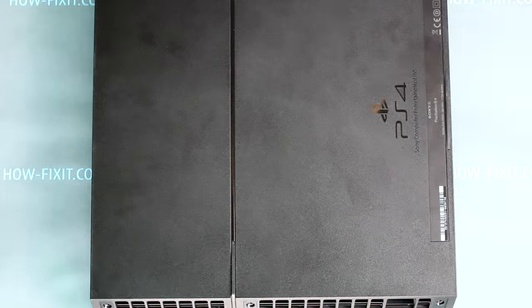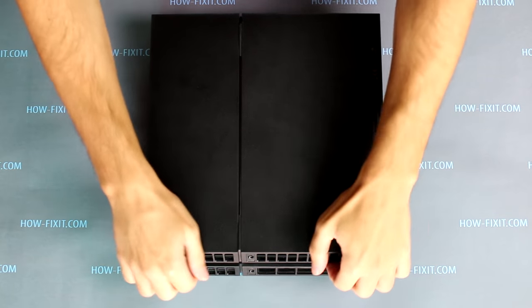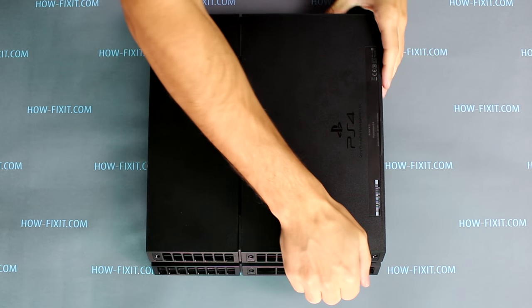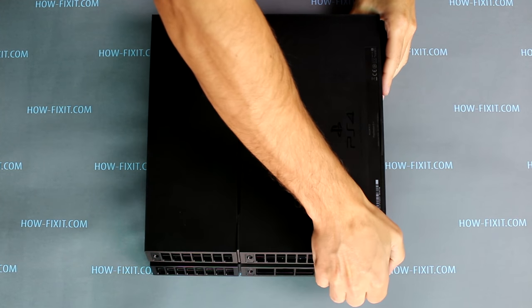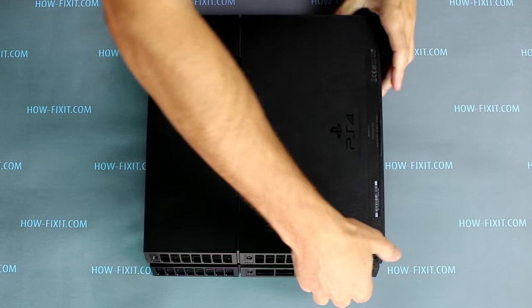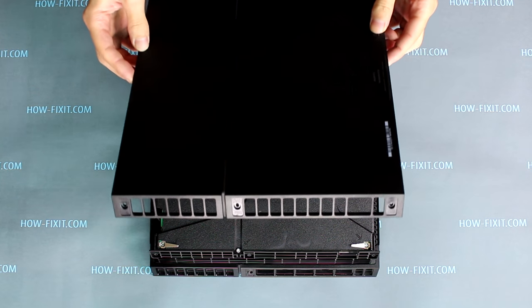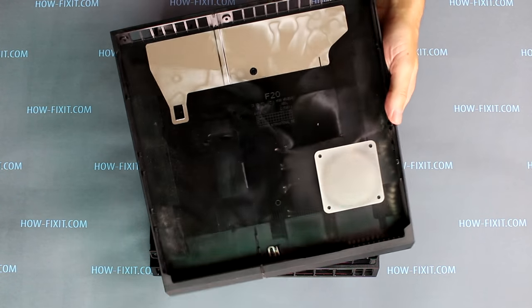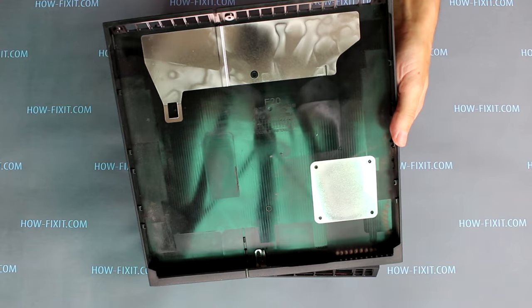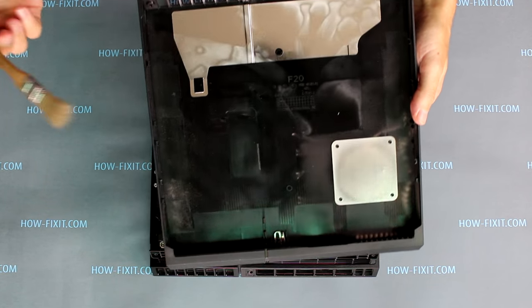Next, remove the cover of the PS4 keys and start to open the keys from the same side. On the back side of the cover you can see dust. Use a brush or napkin for cleaning the keys from dust.